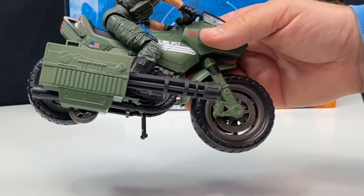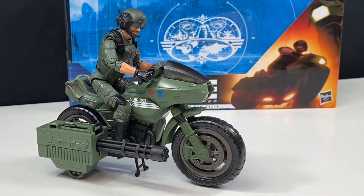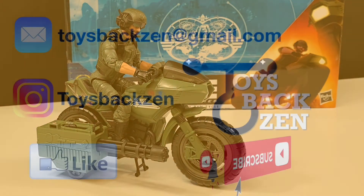Thanks for watching — I'm Toys Bag Zen. Please like and subscribe to my channel and hit the notification bell if you want to see more videos like this. I have lots of reviews, toy repairs and restorations, and haul videos too. Don't forget to comment down below and let me know what you think of this figure and vehicle pack, and whether you think it's something you're going to start collecting — or even if you have it already, tell me your thoughts. Don't forget to check out my Instagram, and if you want to email me directly, reach me at toysbagzen@gmail.com. Thanks for watching — see ya!